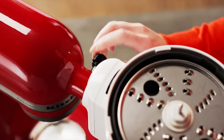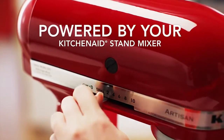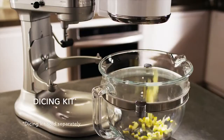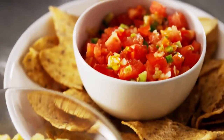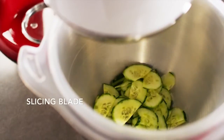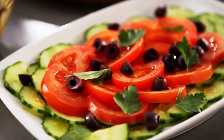Prepare more food with less effort using the all-new multitasking KitchenAid food processor attachment. Dice onions and peppers in seconds for salsa with the perfect consistency. Evenly slice fresh vegetables without a cutting board, as thick or delightfully thin as your recipe requires.